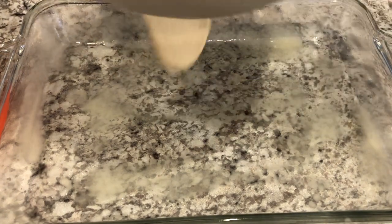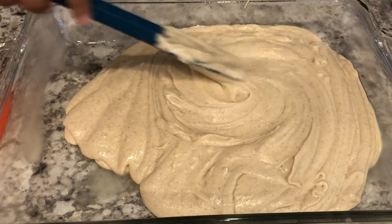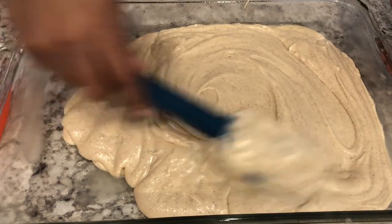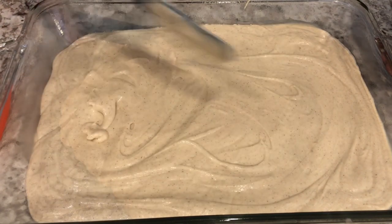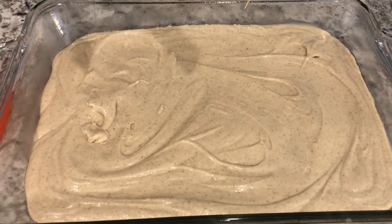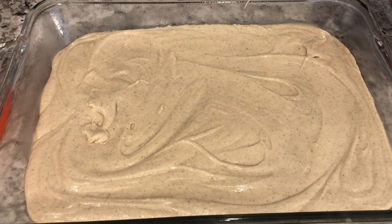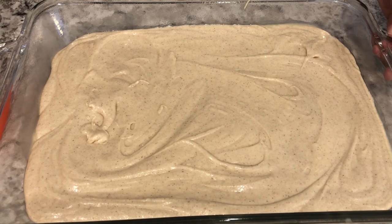So I'm just going to pour in my batter and spread it out evenly. We're not going to add that crumble mixture until we're ready to bake it. Now I'm going to cover this baking dish with some plastic wrap and pop it in the refrigerator for 8 to 12 hours.